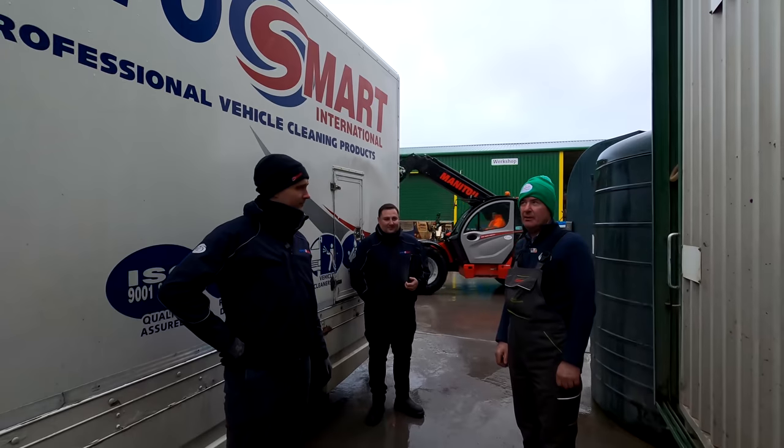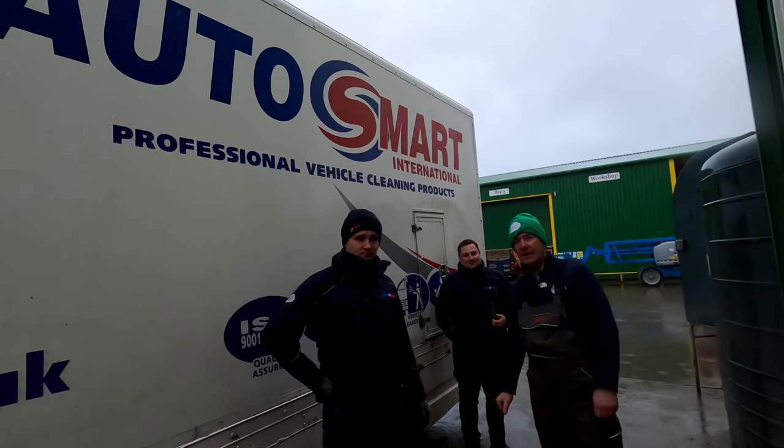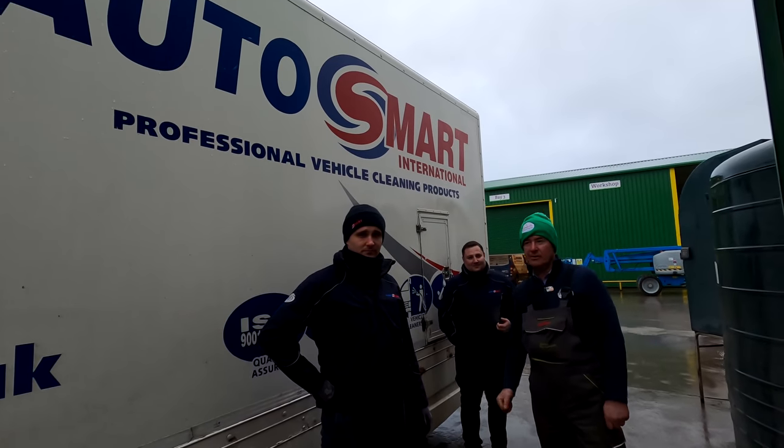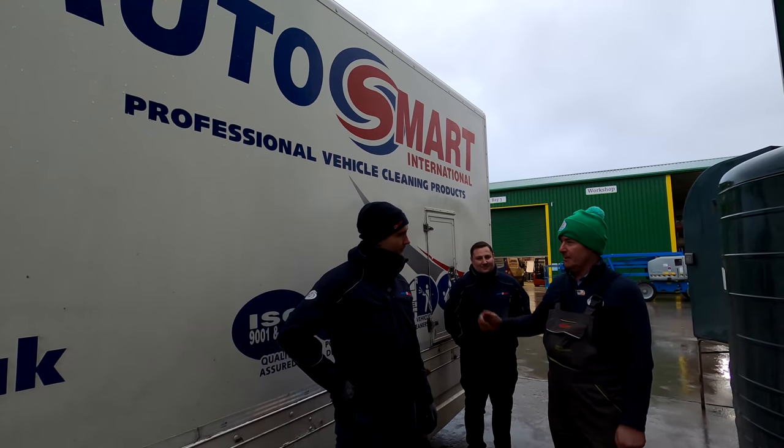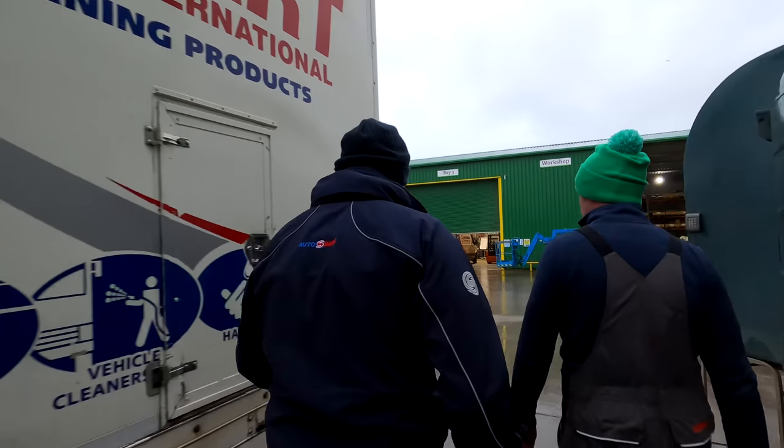We also had the guys from AutoSmart call in as well. Today we have Robbie and Pierre here from AutoSmart. The lads have come to top up the detergent. If you don't mind Robbie, would you maybe show us inside the van there and the different products you have to offer? Yes, absolutely. They generally call around every couple of weeks just to top up the few bits for the lads.